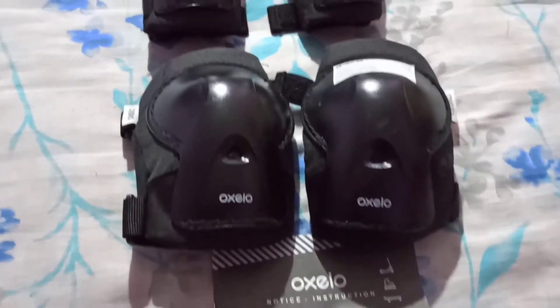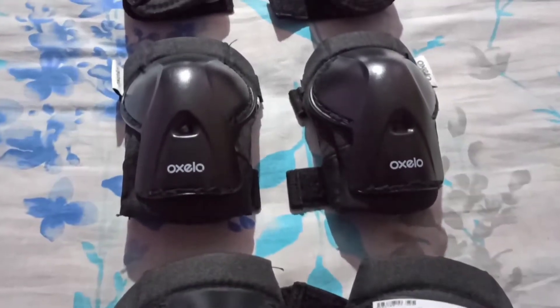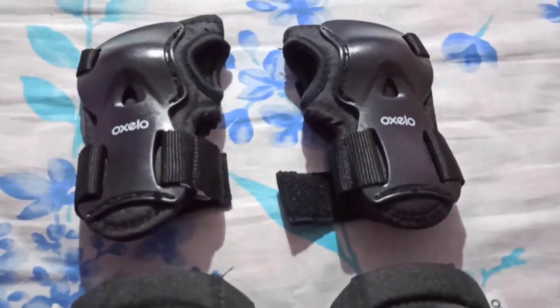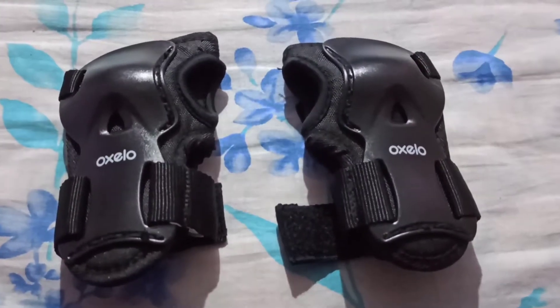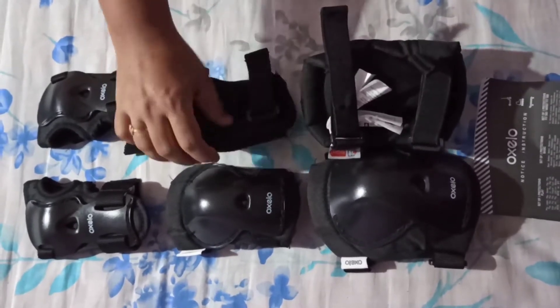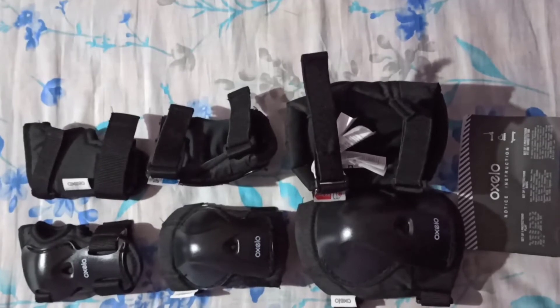This protector includes a set of elbow, knee, and wrist protectors. This is a must if your child is just learning to skate. These skate protectors are very strong, durable, and flexible, and highly recommended if your child is just learning to skate.